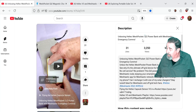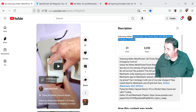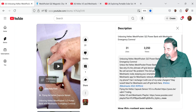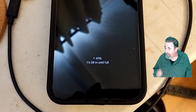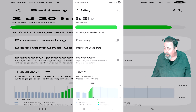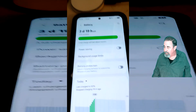We just unboxed the Heltec Mesh Pocket. It's a Qi2 power bank, so it does MagSafe charging and it's got a Meshtastic node inside of it. This is the 5000mAh unit and I want to see if it can charge my Galaxy S23. After the unbox, I didn't charge the Mesh Pocket at all — I just put my Galaxy S23 on it and it got up to 92% and then I reached the end of the battery.